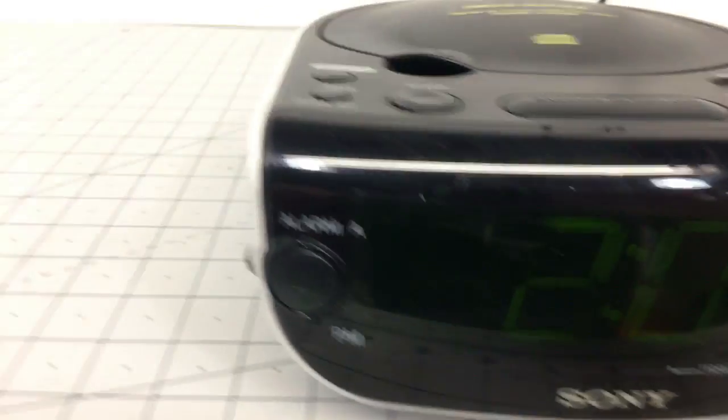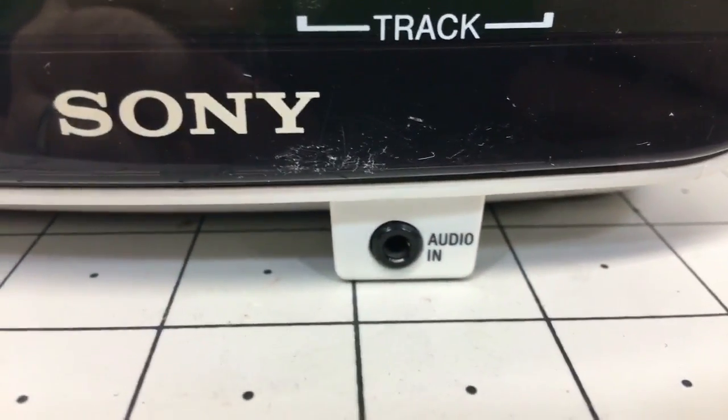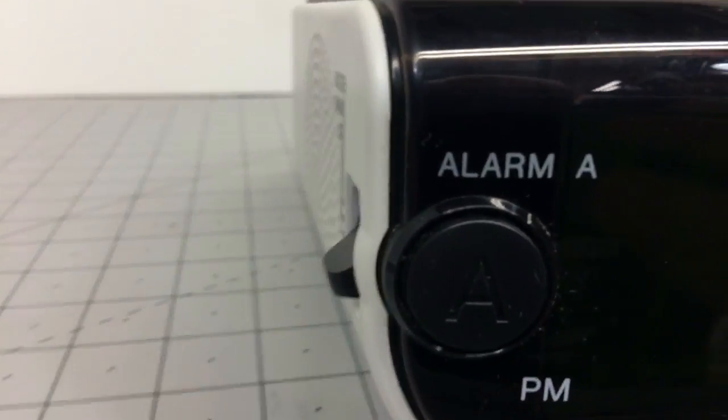Got the clock on. There's a clock set, an audio jack, two alarms — alarm A, alarm B.